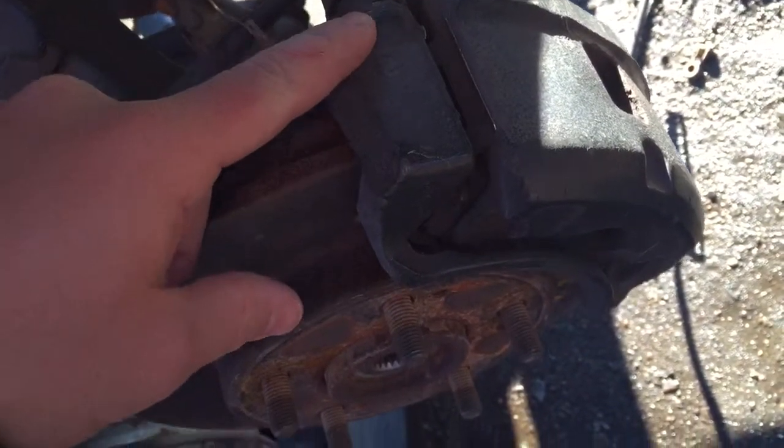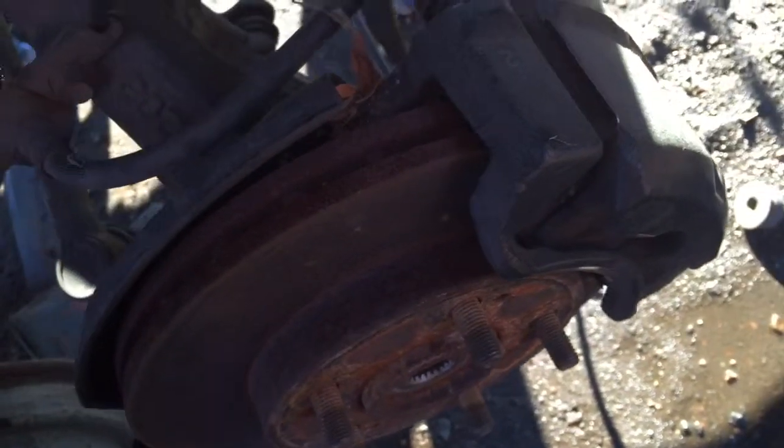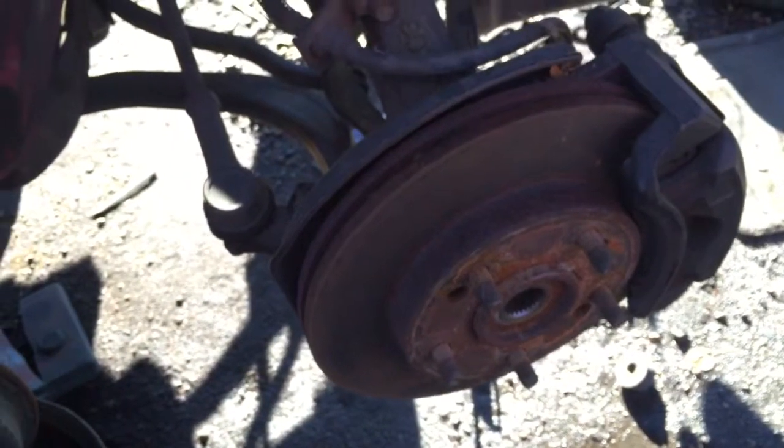Just remember to lube these bolts up here and you'll be able to remove your pads before. If you have any questions please post below and I hope this video helps. Have a great day.